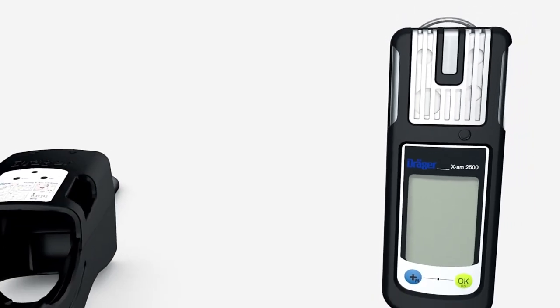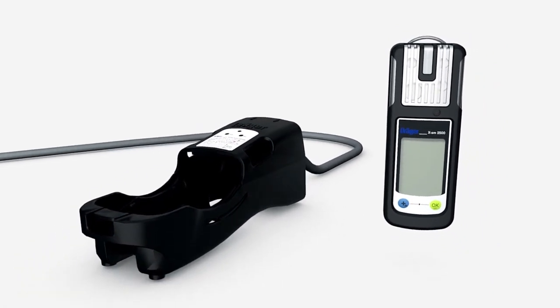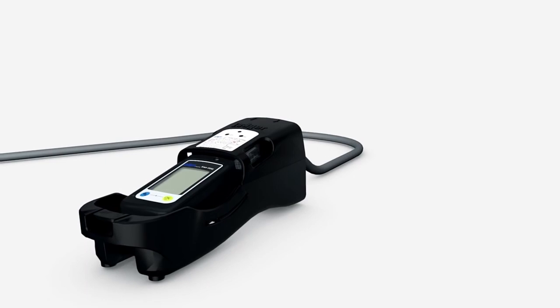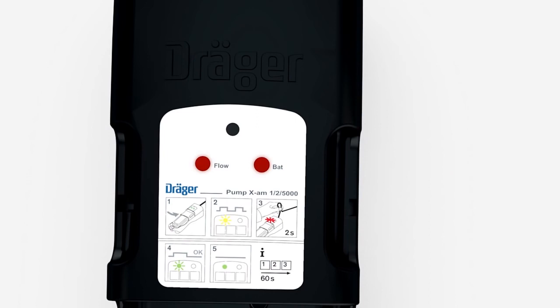The EXAM 2500 can also be used with an external pump for atmosphere tests in confined spaces. Place the switched-on device inside the pump and press down until it clicks into place. The LEDs briefly turn green and then red, accompanied by an audible signal. The pump now starts automatically and initializes the flow test. At the same time, the yellow LED flashes and an audible signal can be heard.